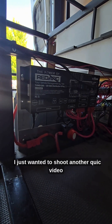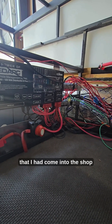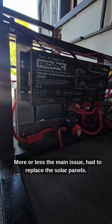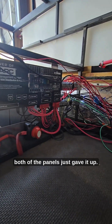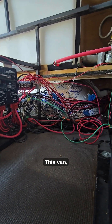How's it going guys? Just wanted to shoot another quick video on this van that I had come into the shop this morning. More or less the main issue — had to replace the solar panels. I had some Overland Solar up there and both of the panels just gave it up. Installed a couple of 120W RedArcs up there.